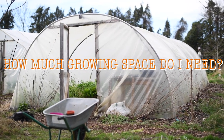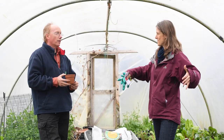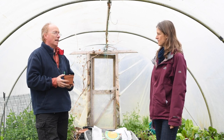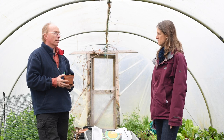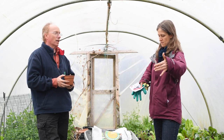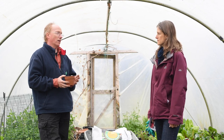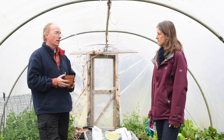How much space will the plant need? I would recommend at least a metre spacing between each plant, if not more. It's also good to plant them alongside beans and corn — the three sisters.